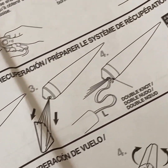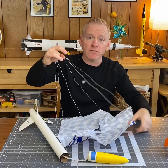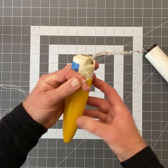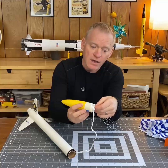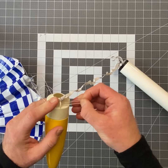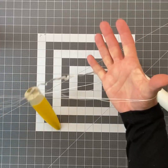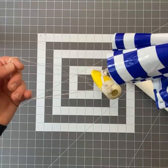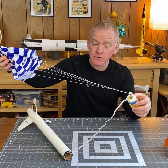The instructions in a model rocket kit usually tell you to attach a parachute this way. Gather up the shroud lines and find the middle, make a little loop, find the loop of your nose cone and pass the shroud lines through. Then take the canopy of the parachute and pass it through that loop of shroud lines. Now it's attached to your nose cone.